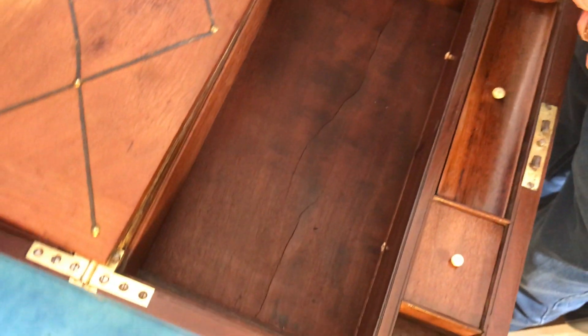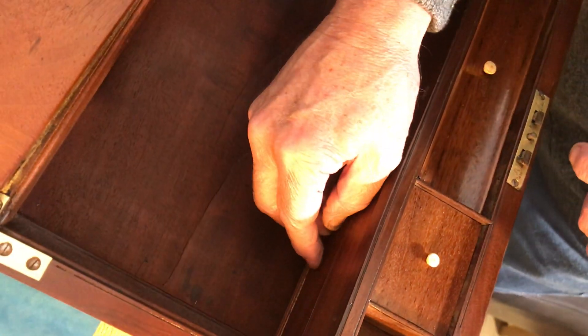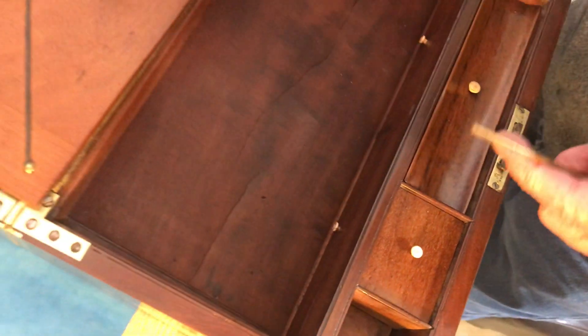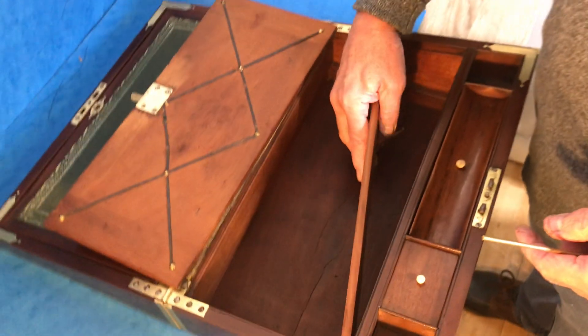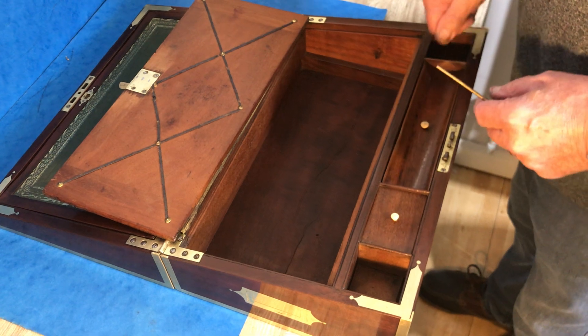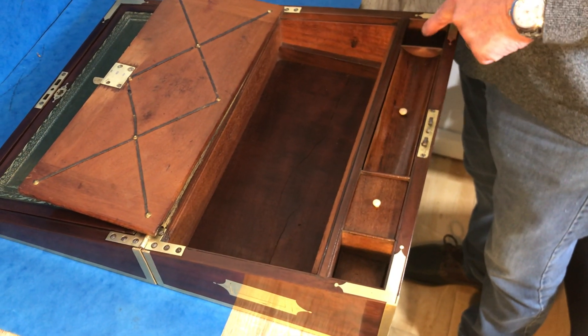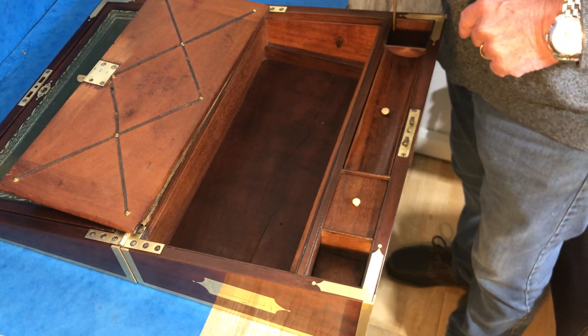...press, and you've got two secret drawers. Now, there's only probably about 8% of writing slopes that have got secret drawers, and they normally all work off of the same kind of movement. This is a really unusual one, being in this little hole.